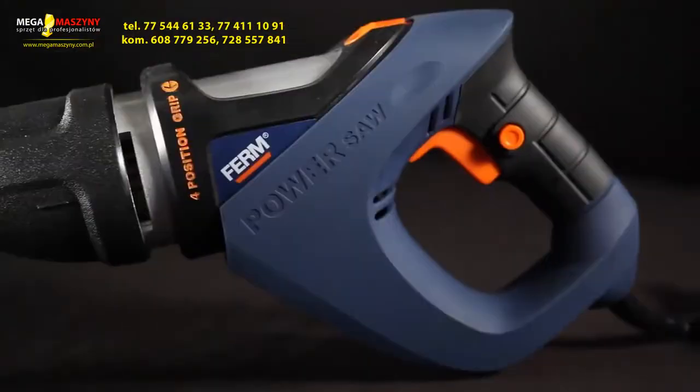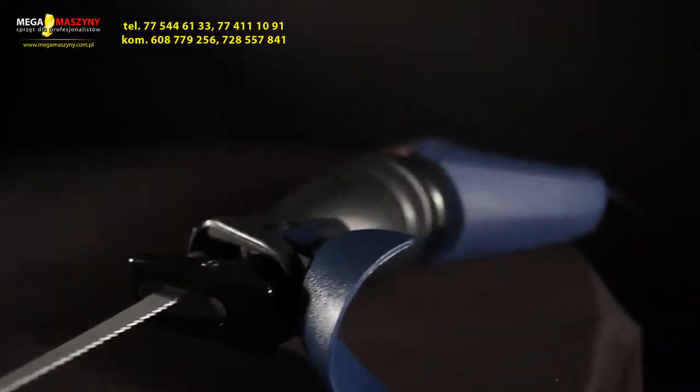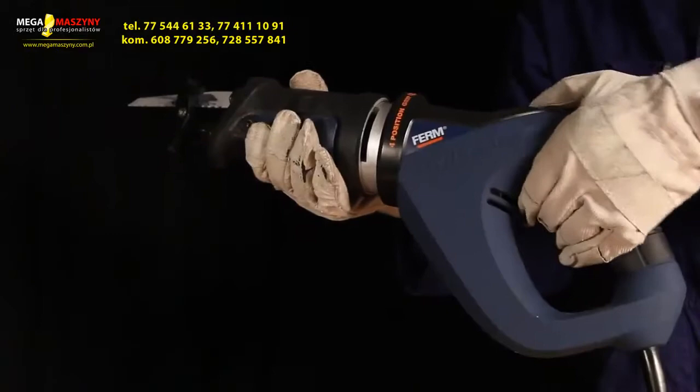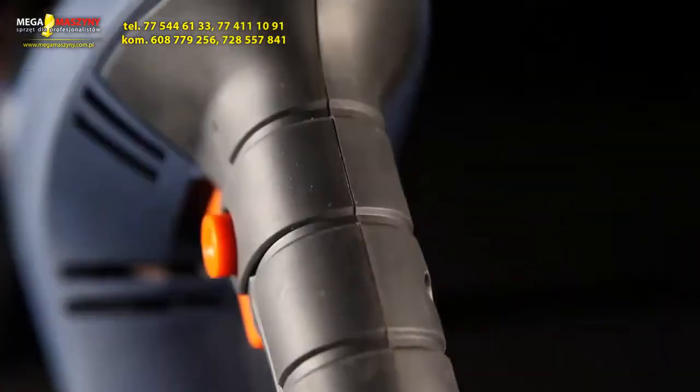This is the Firm RSM 1015 Power Reciprocating Saw. It has a quick change system for fast and easy blade exchange, a four position rotatable hand grip for optimal comfort, control and a secure grip.